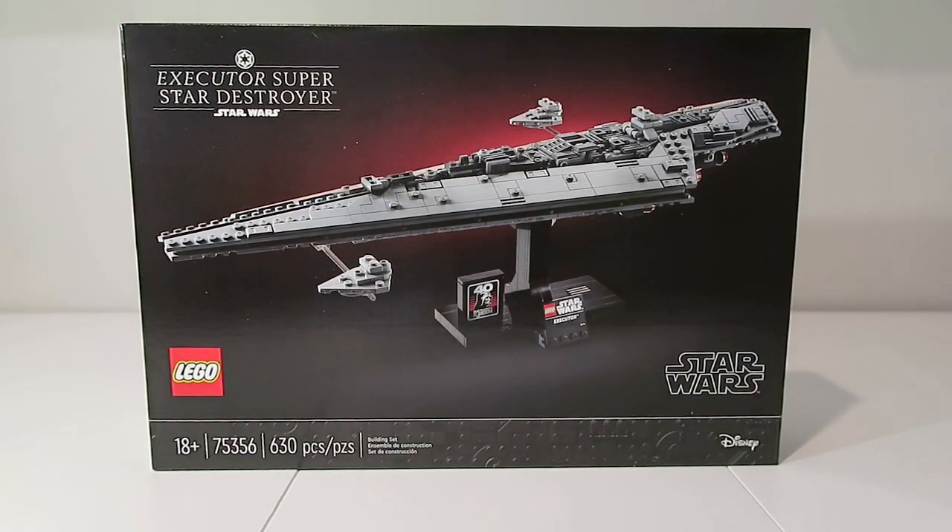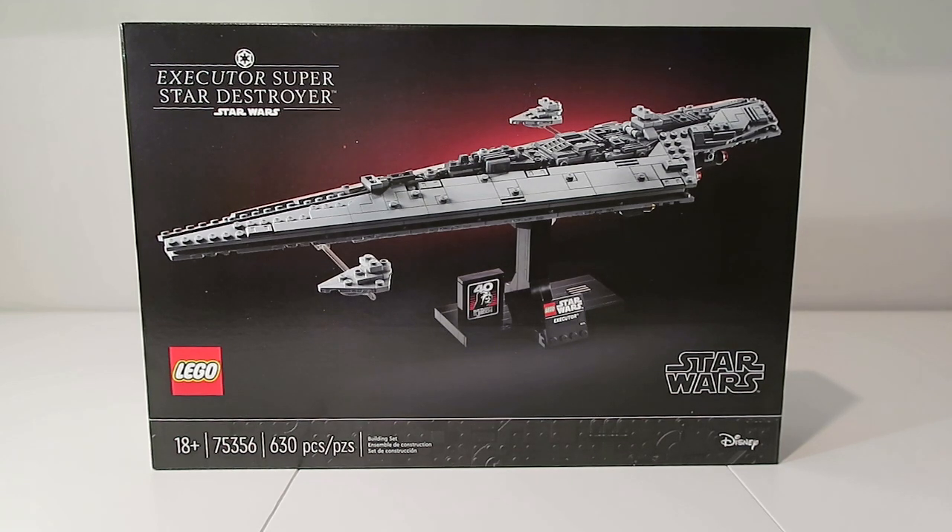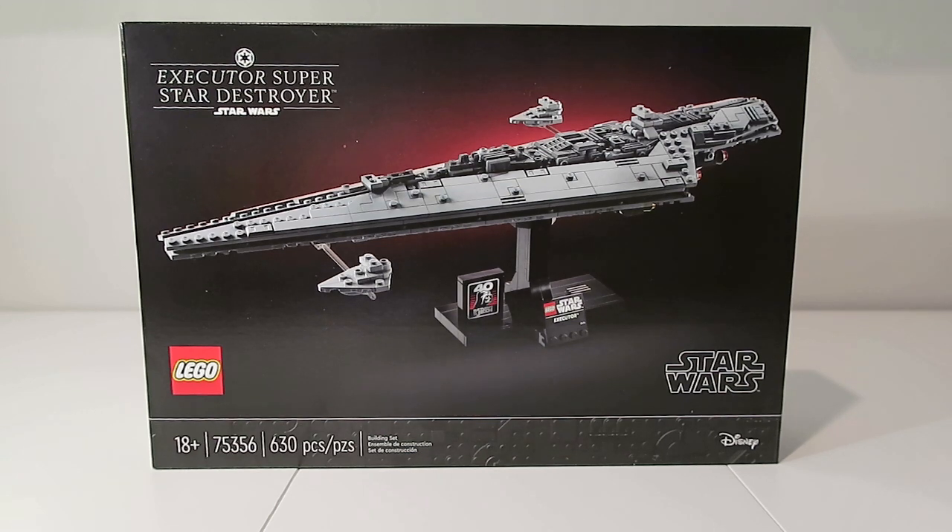Hello everyone and welcome back to another video. Today I'm going to be doing a review of the new LEGO Star Wars Executor Super Star Destroyer. This set contains 630 pieces and retails for $70 in the US, which when considering the recent inflation increases is not too bad.